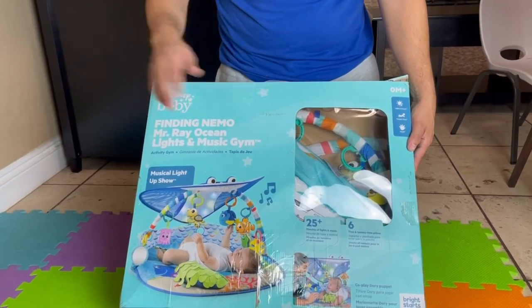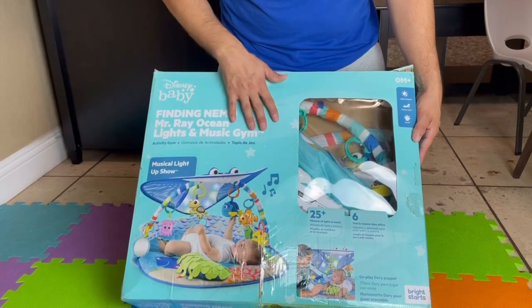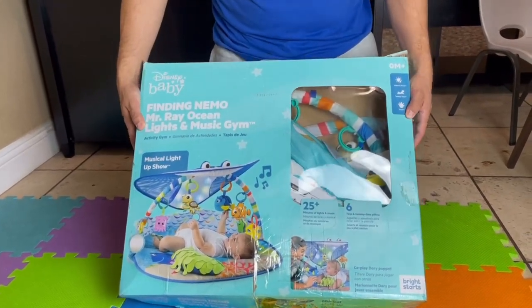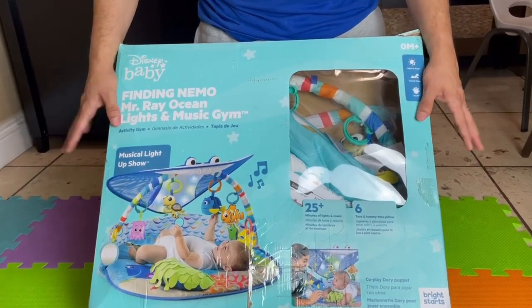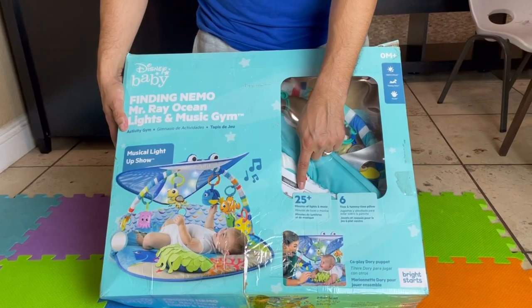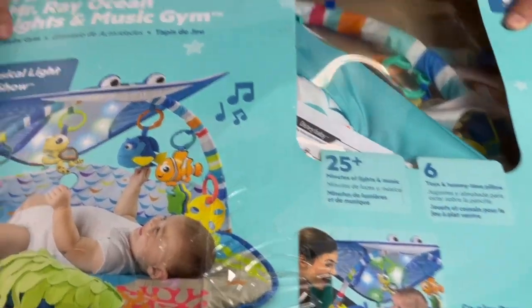In this video, we're going to be setting up the Finding Nemo Mr. Ray Ocean Activity Gym. You guys can see it right here — here's a picture of it. This is by Disney Baby. It has over 25 minutes of music and lights, so let's go ahead and open this up and check it out.